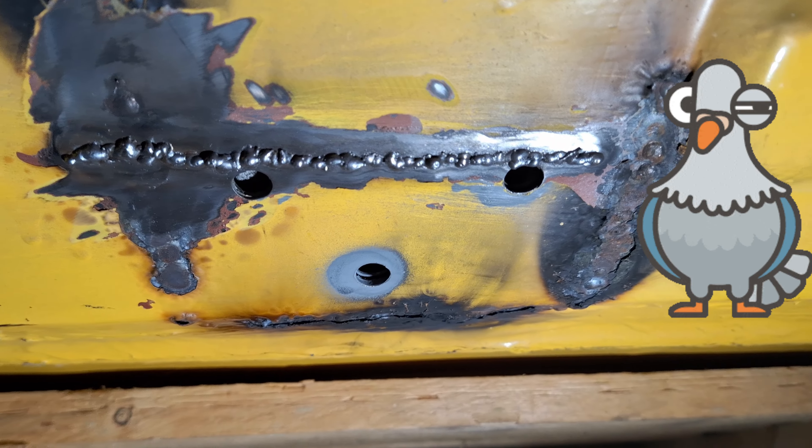It's basically ready to weld now. The underside has all been treated with some high-temp zinc primer. And that's it — raw welded on. As with all my welding, some of it is nice and some of it is absolutely terrible, so we get that cleaned up with the grinder, which shouldn't take too long.